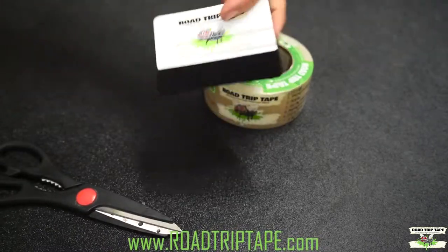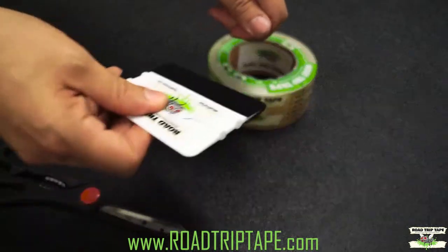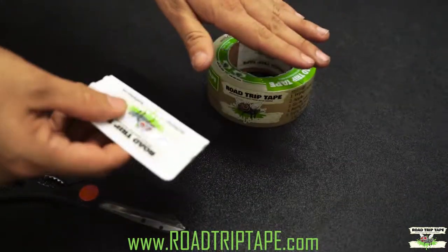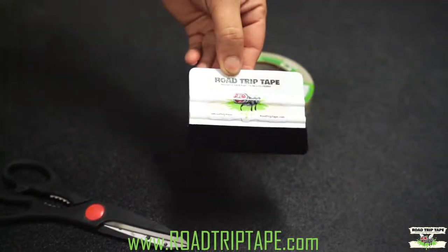We recommend picking up a felt tip squeegee just because when you're applying the tape, this helps eliminate all the air bubbles that'll get trapped in between and gives it a nice seamless look. Pick one up, available on our website.